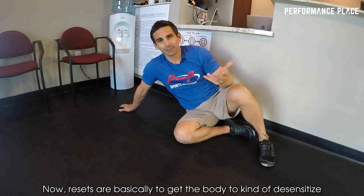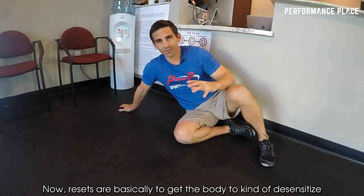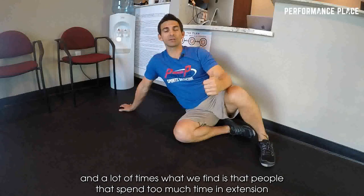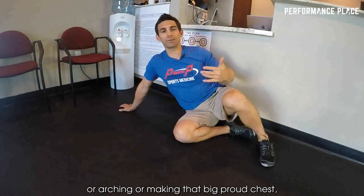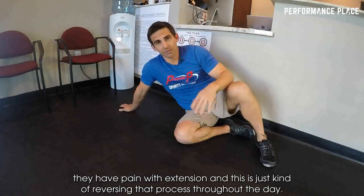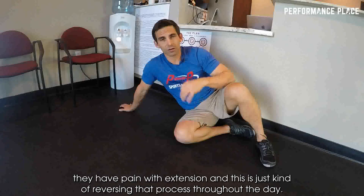Resets are basically to get the body to desensitize, and a lot of times what we find is that people who spend too much time in extension or arching or making that big proud chest, they have pain with extension. This is just kind of reversing that process throughout the day.